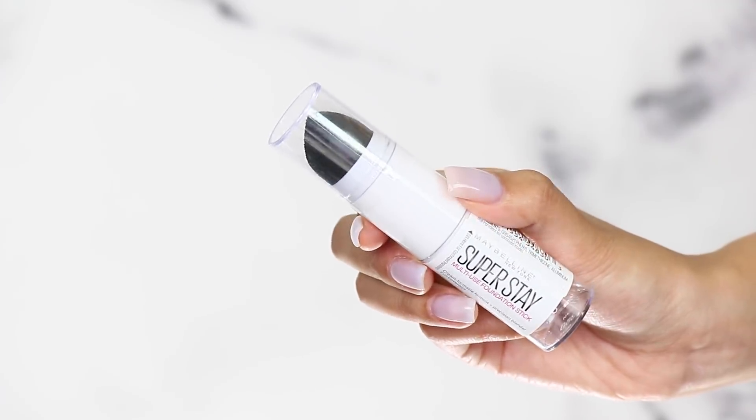Hi guys! Today I'm going to be wear testing a bunch of new Maybelline products, mainly the brand new Superstay foundation stick.